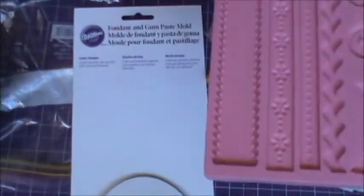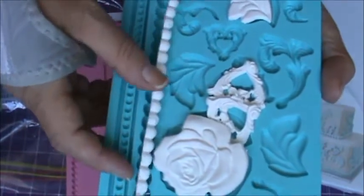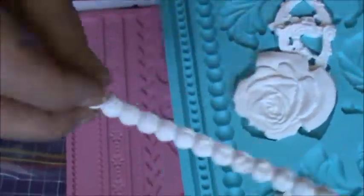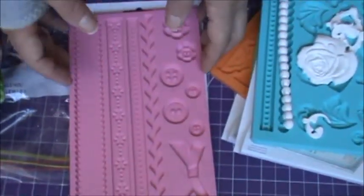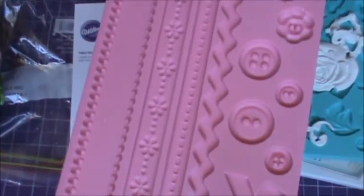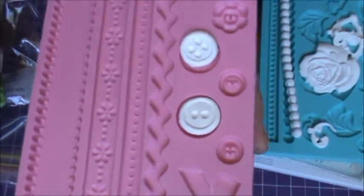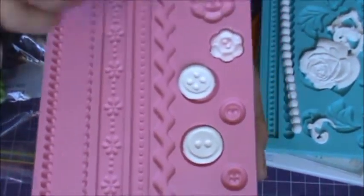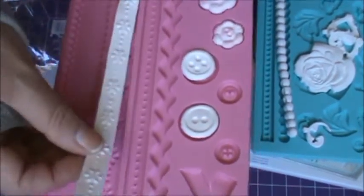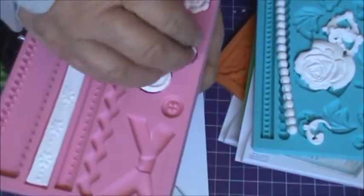Oh yeah, look at this one here from this mold. Isn't that fun? The thickness is not terribly bad, but I like these flatter molds here. And this one — look at the buttons! How much fun is that? Love it! So run, run, run to your cake decorating section and buy yourself some of these molds. You will not regret it. I love these.